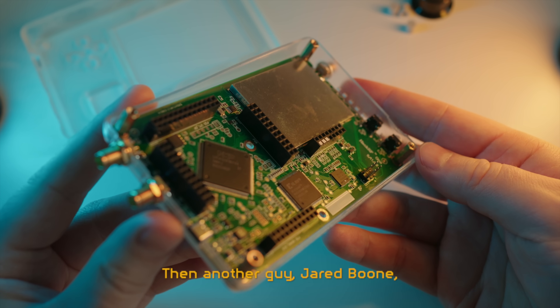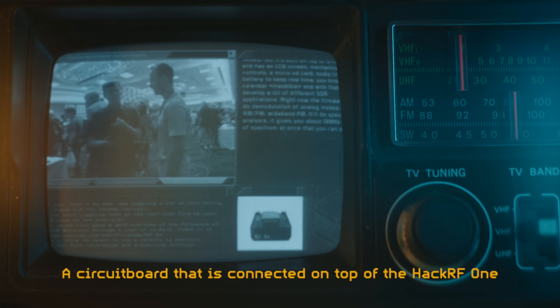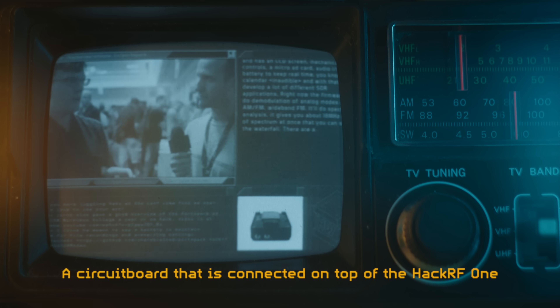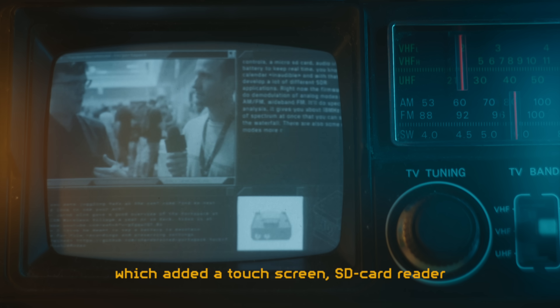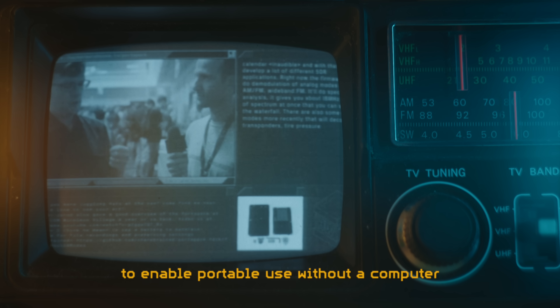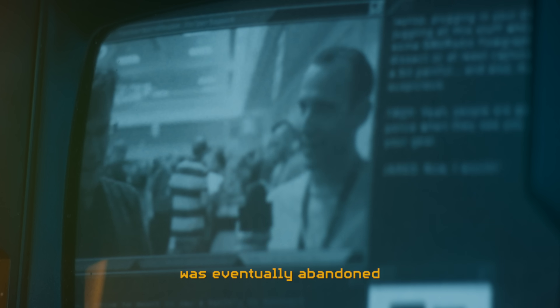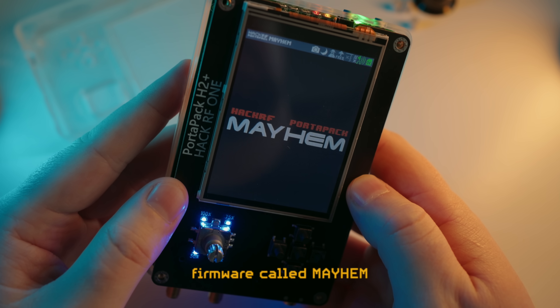Then another guy, Jared Boone, designed the first Portopack kit for the HackRF One — a circuit board connected on top of the HackRF One, which added a touchscreen, SD card reader and navigational controls to enable portable use without the computer. The original firmware for this Portopack was eventually abandoned and then picked up by someone else, and then abandoned again, and now lives on as the regularly updated firmware called Mayhem.